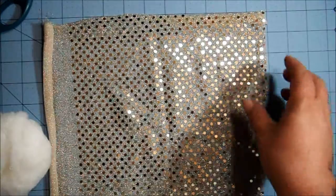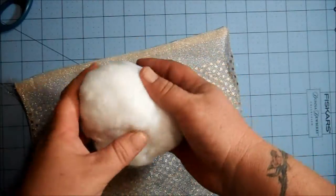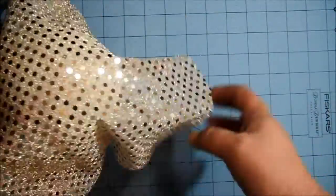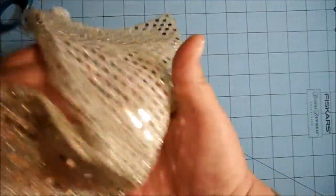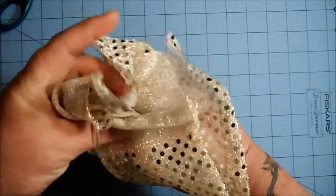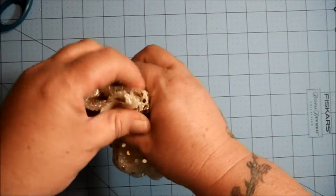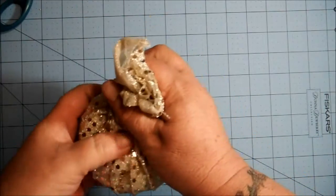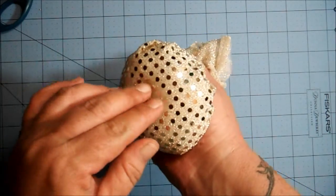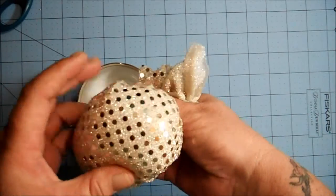So I've got my 11-by-11-ish piece of fabric and a big ball of fiber fill. All you do is put the fiber fill right in the center of the fabric, then gather the bottom up like you're making a ponytail. Pull it as tight as you like. You can always add more fiber fill depending on how firm you want it and how much you want it to stick out the top.